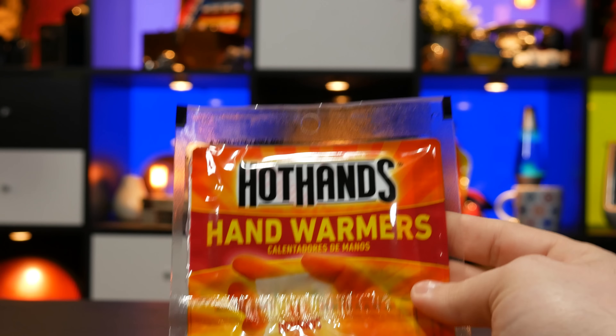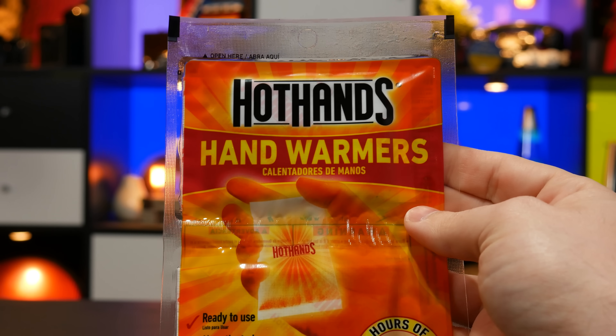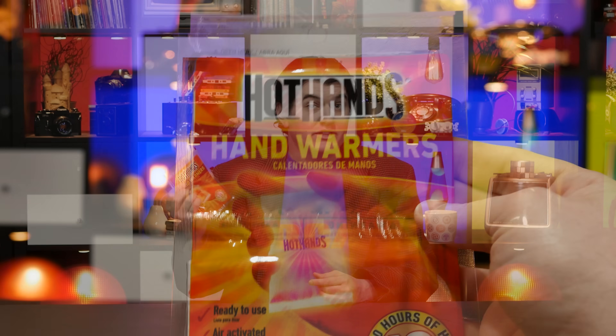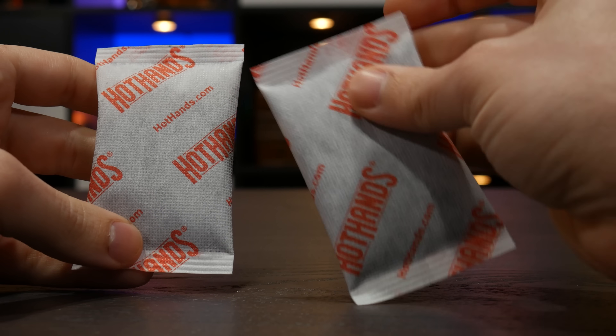Speaking of other options — here's another option. This is the traditional, not reusable one. These products have been around for a long while and are quite inexpensive, and usually they have a pun-adjacent name like Hot Hands or Lil Hotties. I approve! To use them, you simply tear open the plastic packaging which exposes the warmer to air, and after a few minutes it starts producing heat.